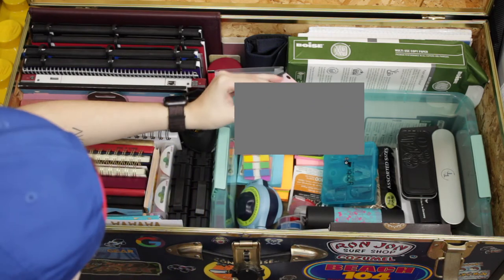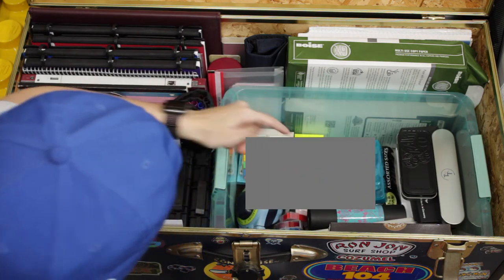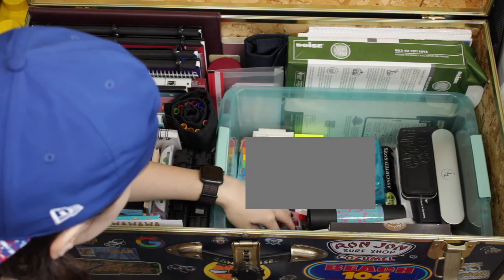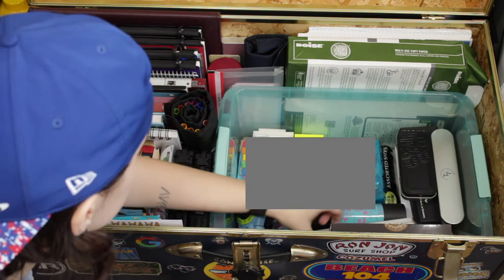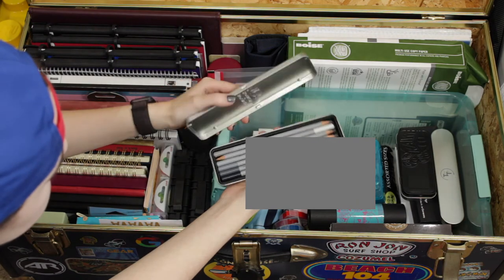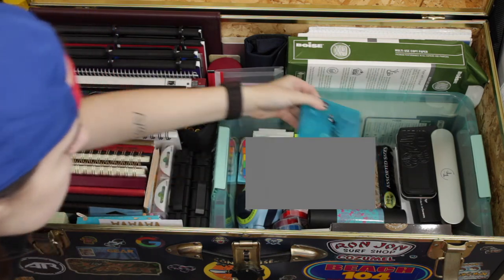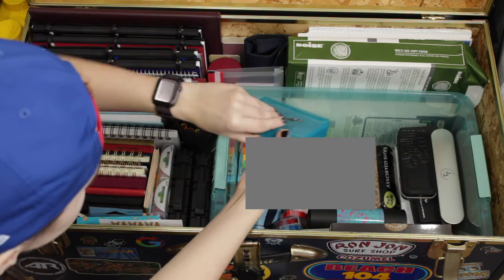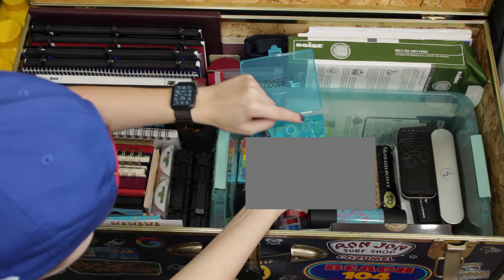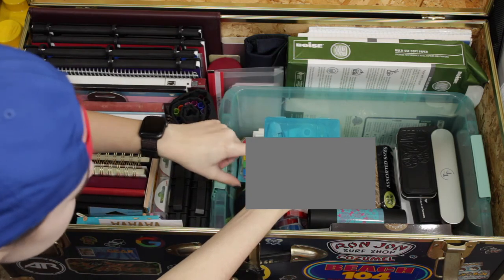This adorable mini binder — how cute is that? Label maker, label maker refills, my wax seal stuff. I think these are some Winsor and Newton pencils — yep. And then there's some Sharpies and some rubber bands. And then this cute little travel pack that has a mini stapler, mini hole punch, mini staple remover, mini tape, mini scissors, and mini staples. It's adorable. I got it at Target, of course, if you know that brand.